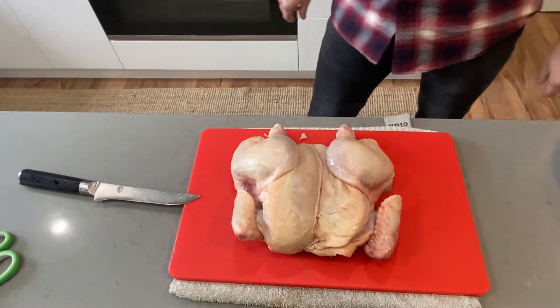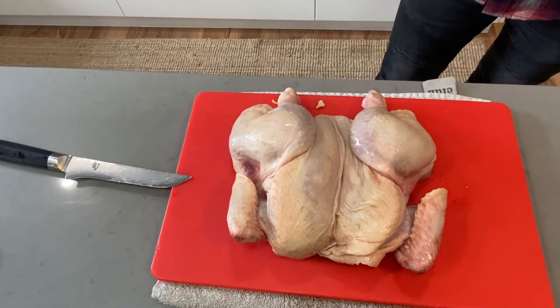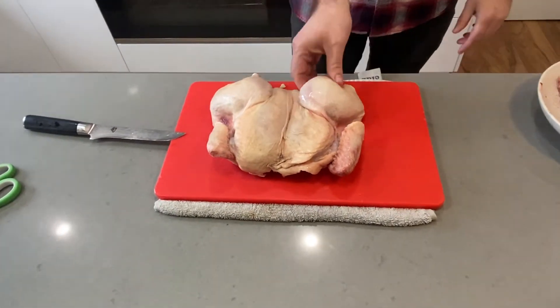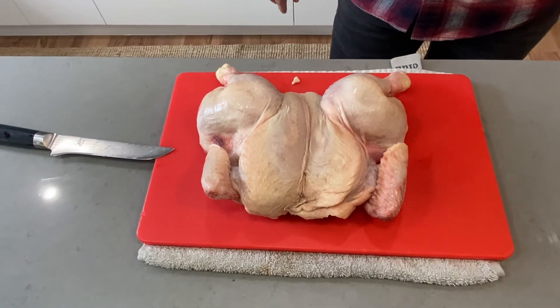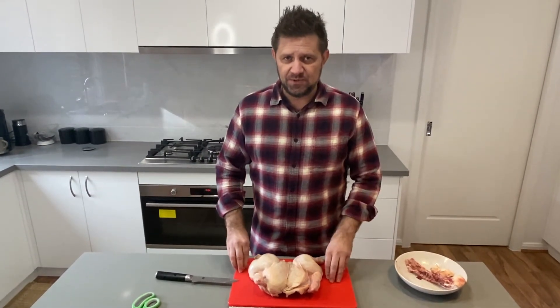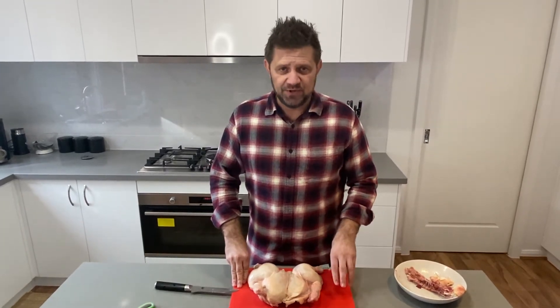And then you have a lovely spatchcock chicken. It's a bit wonky - it's completely fine, that's exactly how you want it. The point of that is to increase the surface area, makes it a lot flatter. So they cook evenly when you cook it through. No matter how you're roasting it, whether it's in your oven or your barbecue, you want your breast to be 71 degrees Celsius and your leg pieces to be around 76 degrees Celsius. They've obviously got a lot more leeway and they're a bit more tender at that internal temperature. And that's basically where you need to end up.